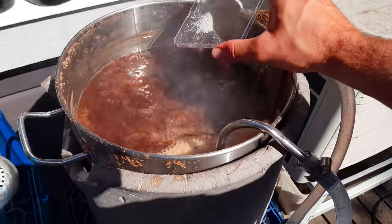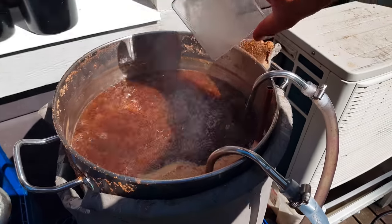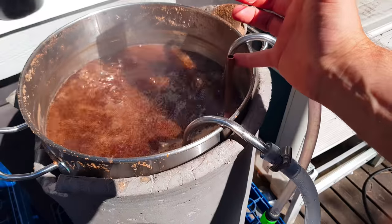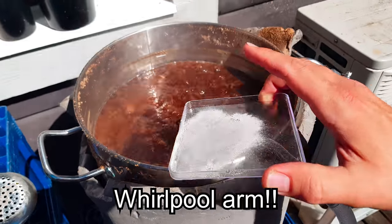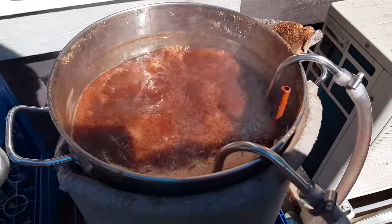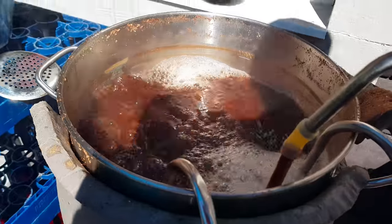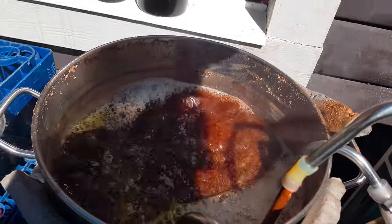Let's start the clock for a 60 minute boil. We're at the 50 minute mark. In goes some finings and yeast nutrients. I also added the cooler and the Whirlfloc arm. Five minutes left — that's 30 grams of Saphir hops.